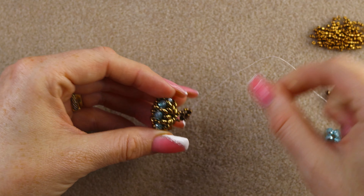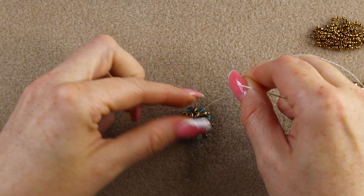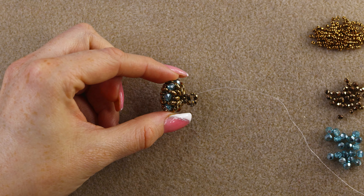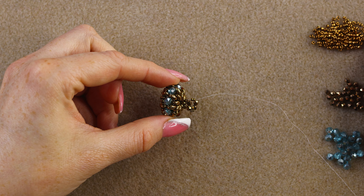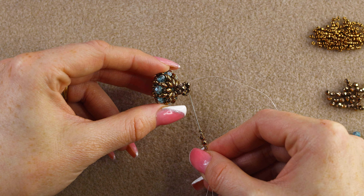Of course you can reinforce as you go — I always do, and I reinforce the whole band, because you're going to put it on your finger again and again so it must be super tight. Now we're going to add another unit: pick up two 15/0s, two 3 millimeter fire polish, and two more 15/0s.